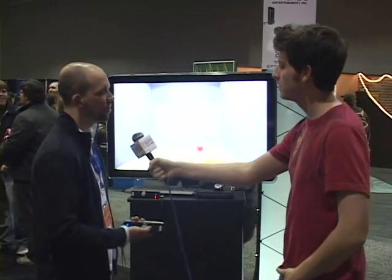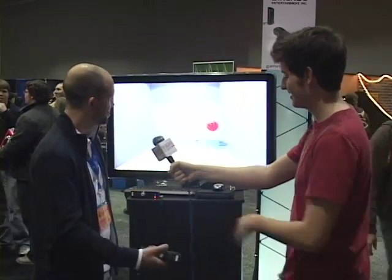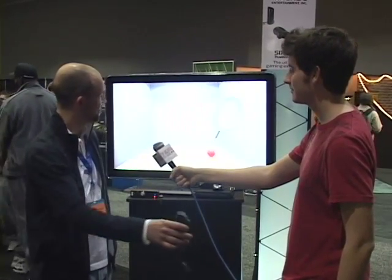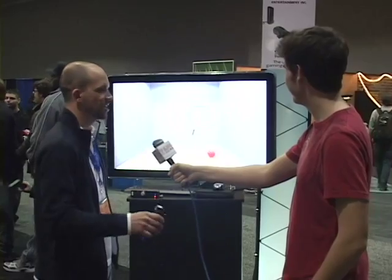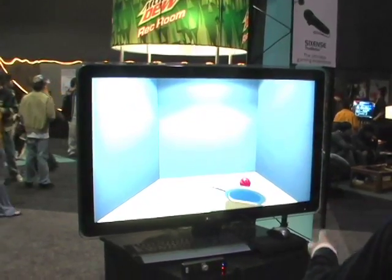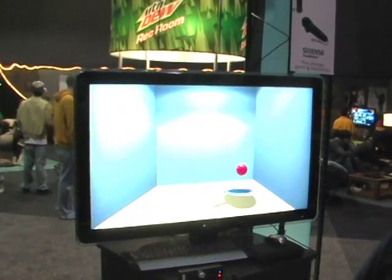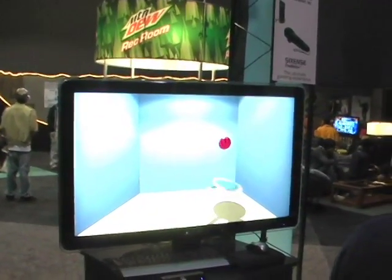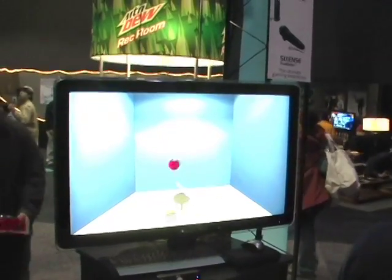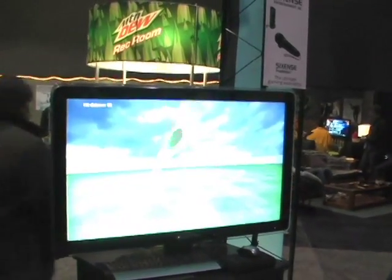It is like a Wii controller, but it actually measures the exact position and orientation of where the controller is. So no matter where I move — up or down, left or right, in and out — the object on the screen mimics it, including the full orientation. In this little demo here, there's a ball on the ground. You can just bend down and pick it up and bounce it on the paddle. You're using your natural dexterity to interact with the game. There's no sensor bar or anything whatsoever — it's all just the controller.